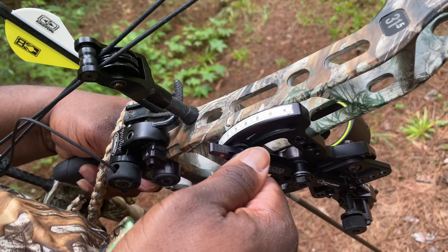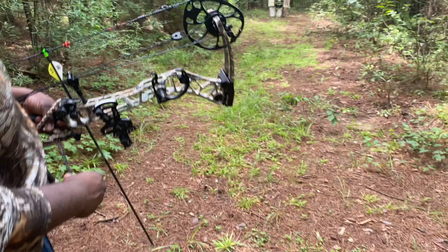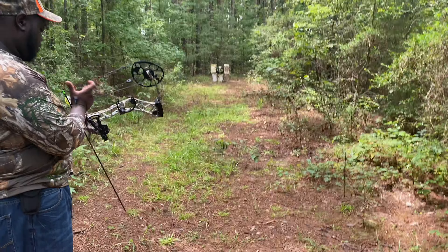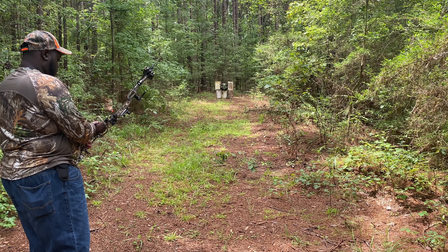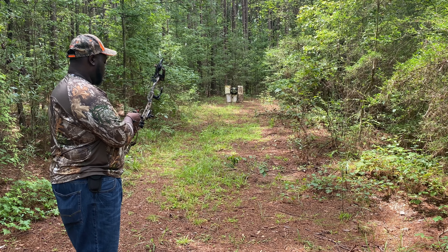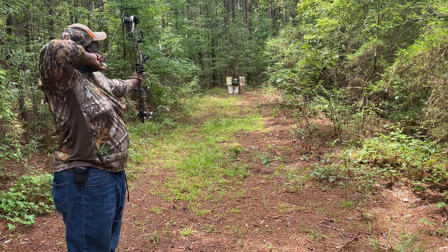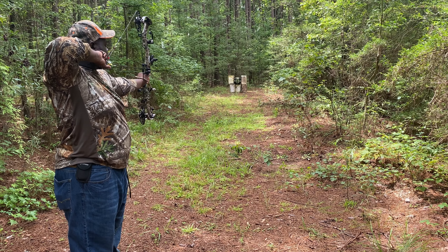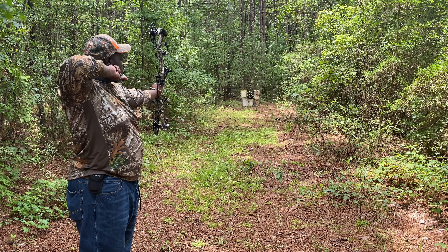Man, it's so hot down here in South Mississippi. Right now he's trying to find his measurements, starting off at 5 yards. The peep twisted on you, didn't it? Remember, you got to twist it back before you shoot.